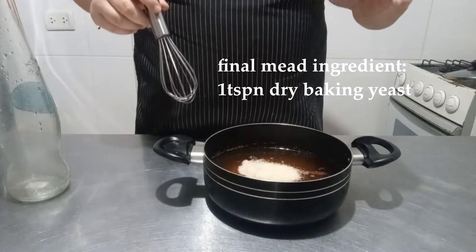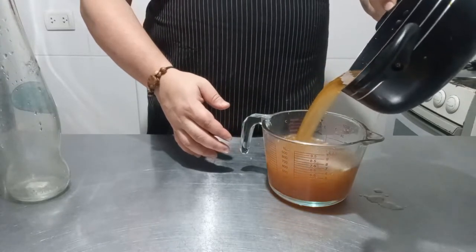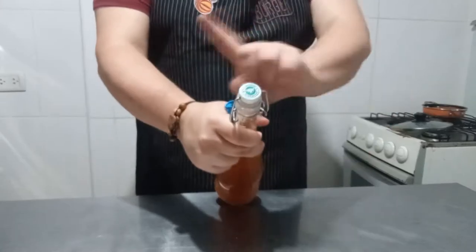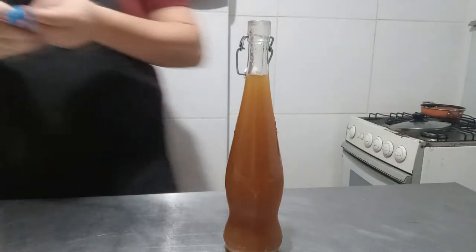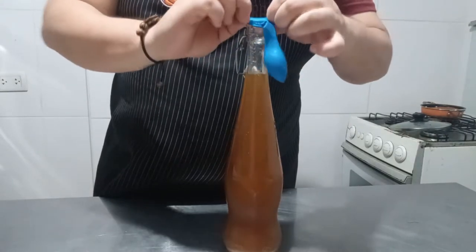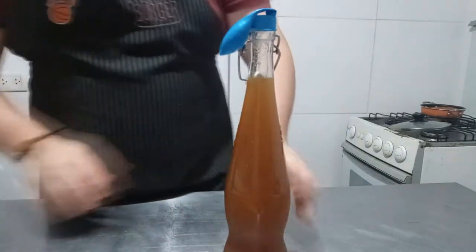Add some baking yeast into the mixture and stir it until integrated. There's a yeast especially used for mead, but baking yeast also works just fine. This is important: do not seal the container with the mead unless you want a homemade mead bomb. Since this is a fermentation process, we need a way to keep oxygen out while also making a valve for the gas produced by the active yeast. Some people use an airlock, but since I am extremely lazy, I'm going to use a balloon with a very small hole on the outer side instead — it works just as well.